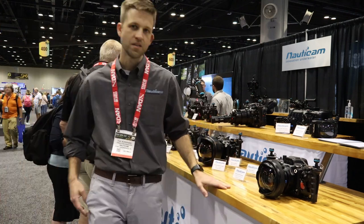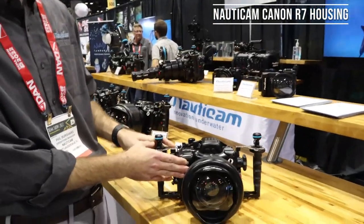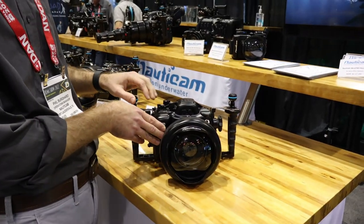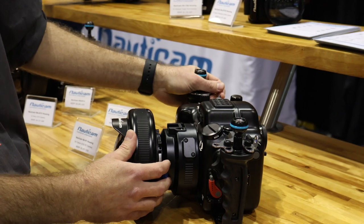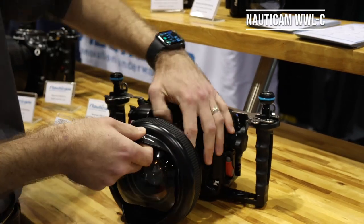Hey guys, so the first one here we're going to go over — this is the new Nauticam housing for the Canon R7. It is their new APS-C crop sensor mirrorless camera. One of the neatest things in my opinion on this camera is that Canon now has a native RF-S mount. It's an 18 to 45 millimeter lens that's compatible with the WWLC.